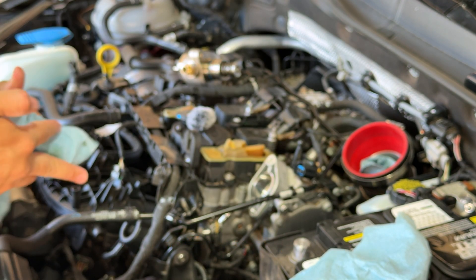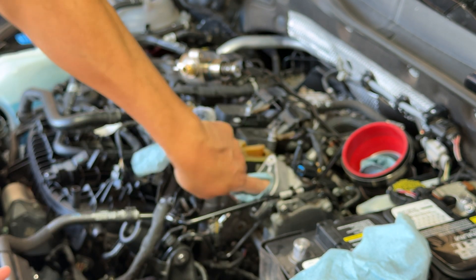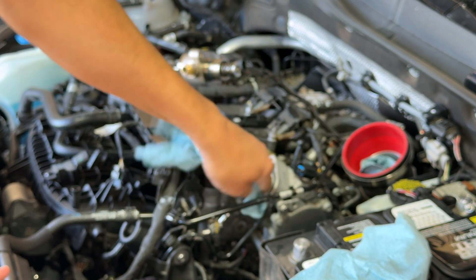Sorry about that, I had the garage door open. It is hot in here and the neighbors are out there walking their dogs.